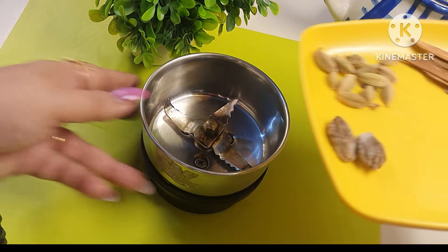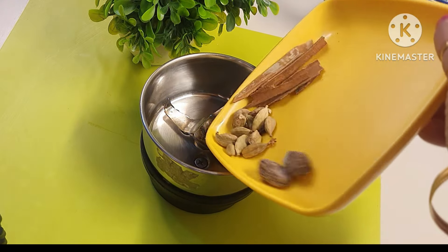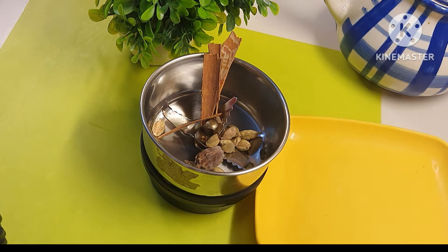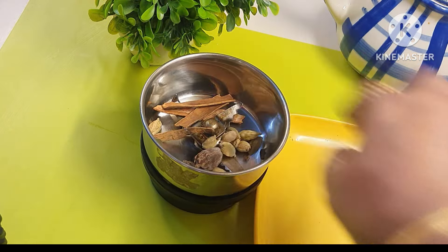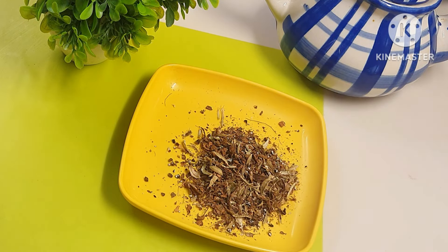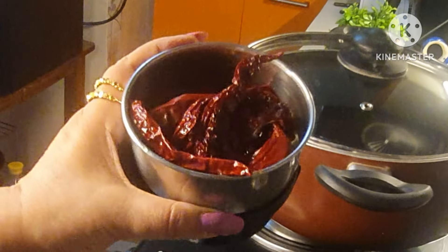I will pound both the cardamoms and the dal chini — the cinnamon — and make a rough powder out of them. Now let's go to the next process.